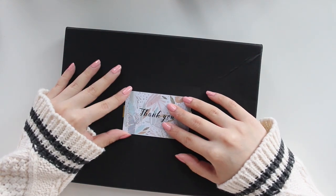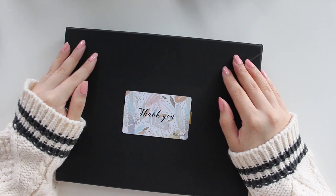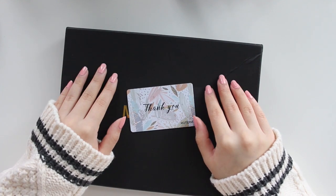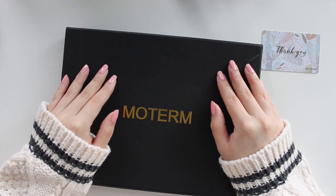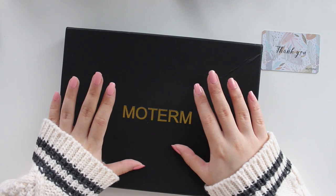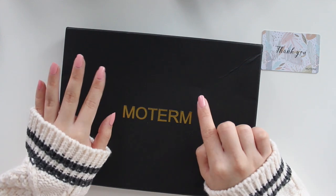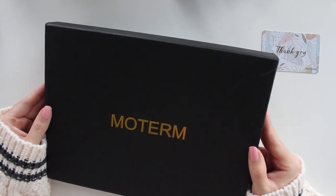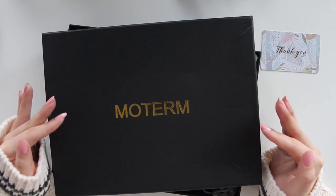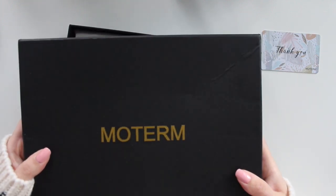I already opened this planner late last night because it arrived yesterday afternoon and I was a little impatient. Hopefully I'm going to be able to show you the true color of this gorgeous Moterm planner. I've been very curious about these new vegetan Moterm planners. I actually ordered a Moterm cover last year in A5 size but it didn't end up reaching me — I ordered it from Amazon and got a completely different size and color than the one I wanted. So I finally have my A5 Moterm cover and I'm so excited.